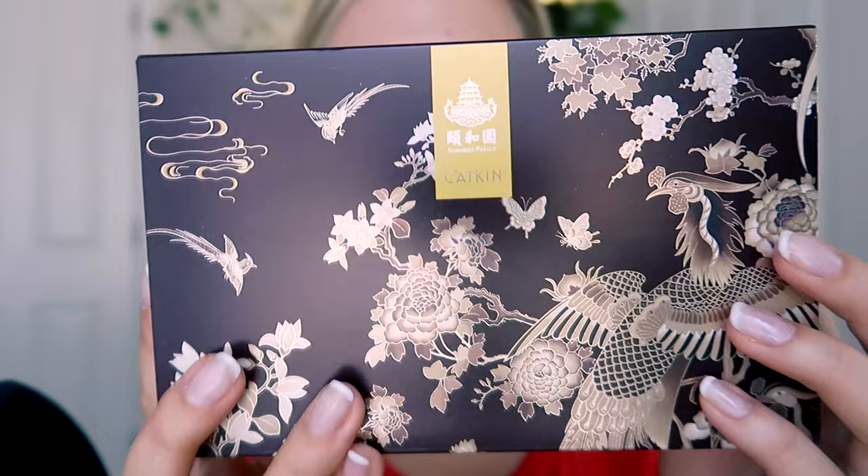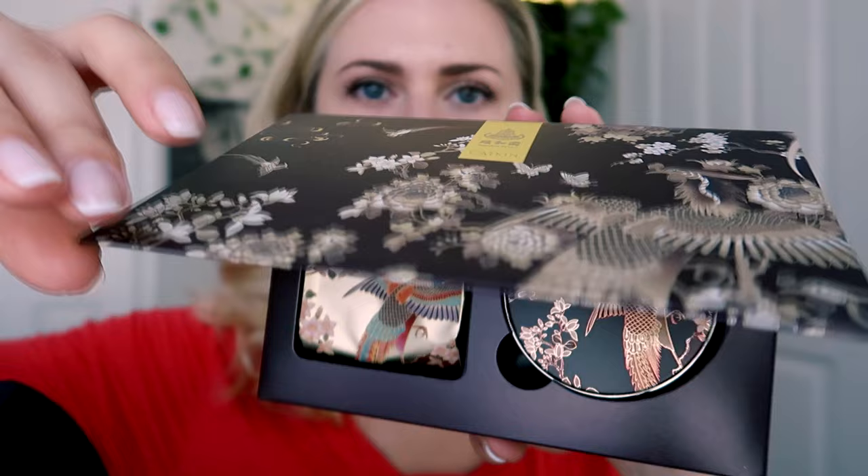I do know that this brand is very specific about how they decorate their products. So this is a BB cream — a cushion BB cream. I've never tried cushion products yet, but I've heard great things about them, so I'm actually extremely excited to try this out and see if it will fit me. Wow, the packaging is everything, you guys.